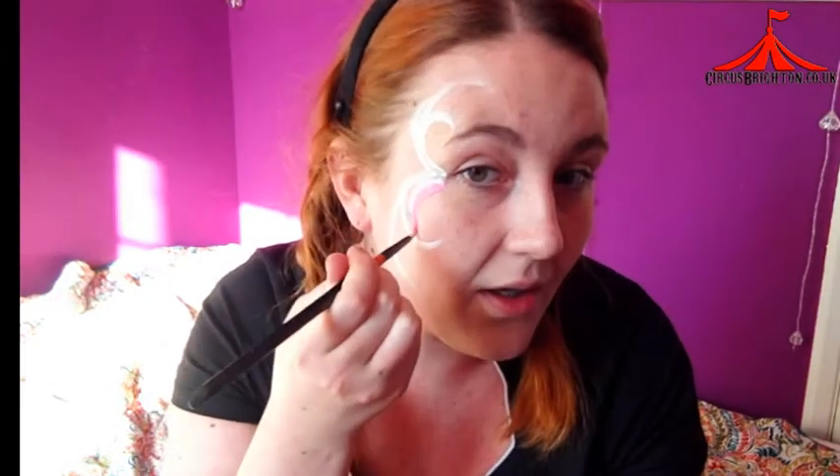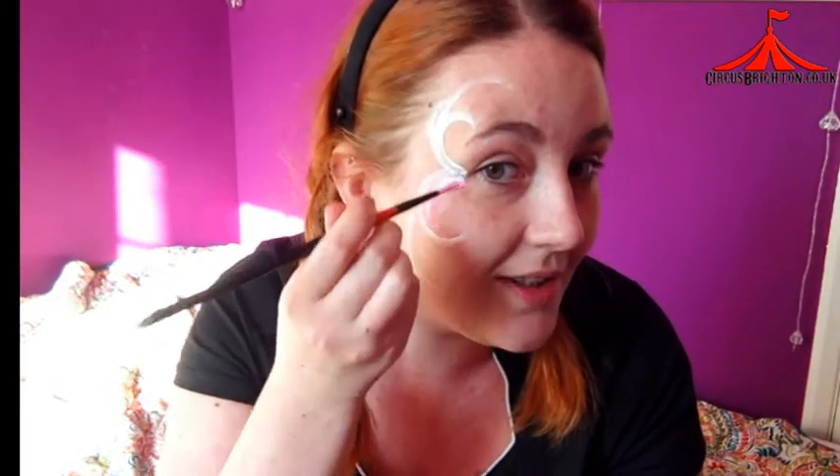From there I'm going to wash my brush and go into my pink paint. I'll take the pink and add it along the white lines in the same motions I used before, just highlighting the edges and giving a little bit more colour on each side. Be careful to make your paints not too watery here or they will start dripping down your face.